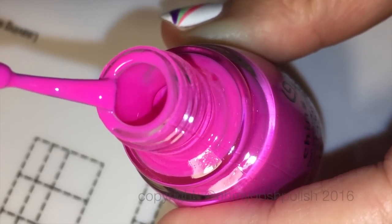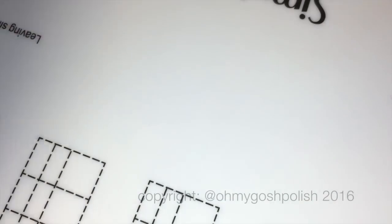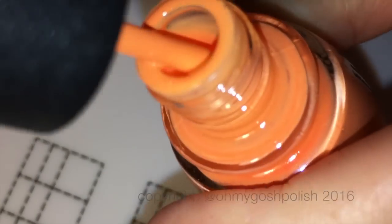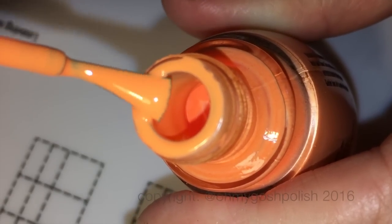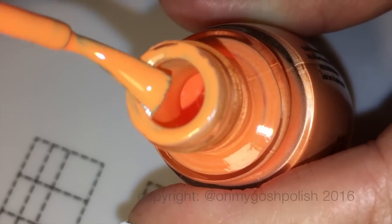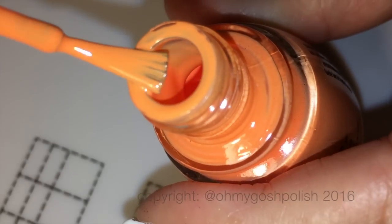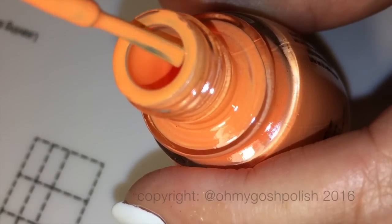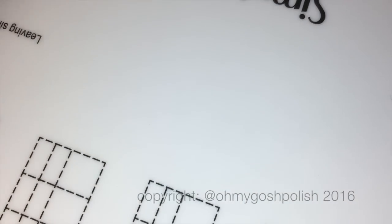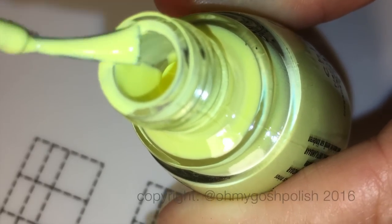China Glaze is not known for making the creamiest of creams — most of them tend to need at least three to four coats to become opaque on the nail. But these are actually a lot thicker, really good quality, so I'm really impressed by them. That is my opinion of these particular creams — I'm very impressed with them.